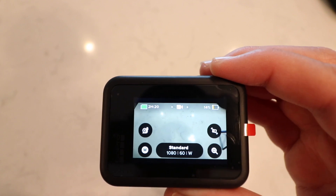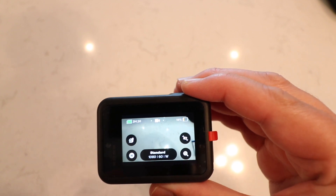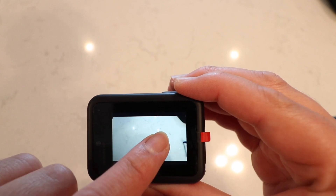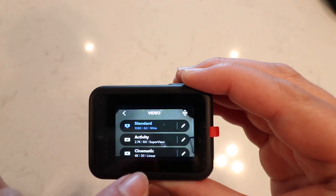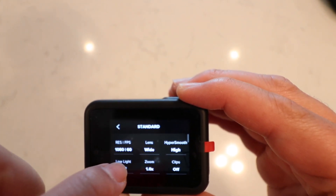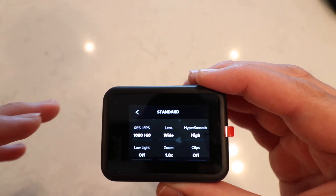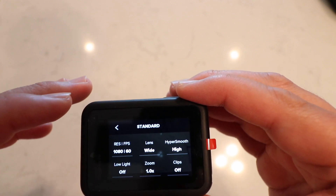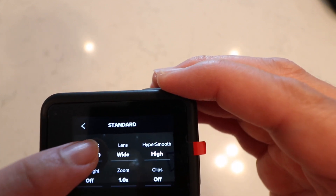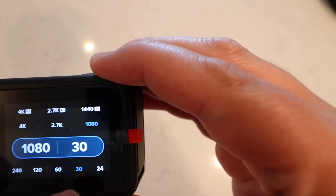Now the GoPro is all set up. I typically leave it on the default settings. The only thing I change for my motovlogging is I go into the Standard preset, click edit, and leave everything as it is except for the frames per second. I click on FPS and instead of 60, I change it to 30 frames per second.